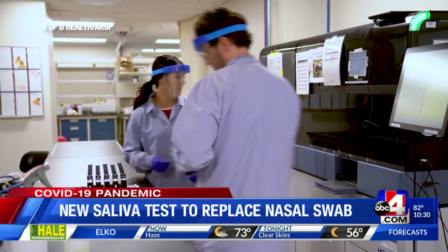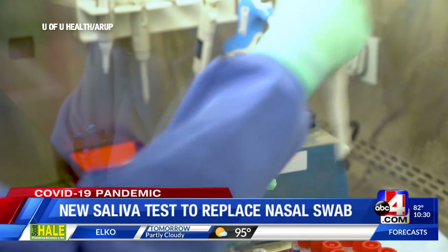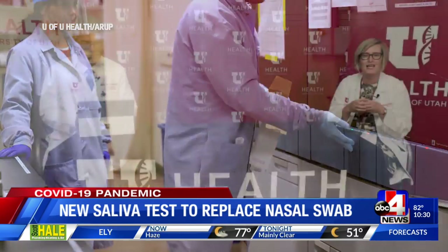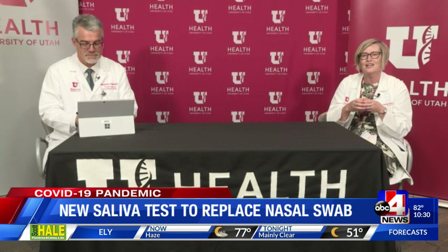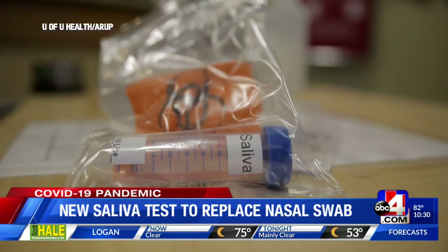The new saliva test offered by ARUP and the University of Utah Health is expected to make testing safer for sample collectors. Spitting saliva into a tube is less likely to generate infectious aerosols, and so the providers helping to collect the saliva sample may not need to wear all the heavy personal protective equipment.